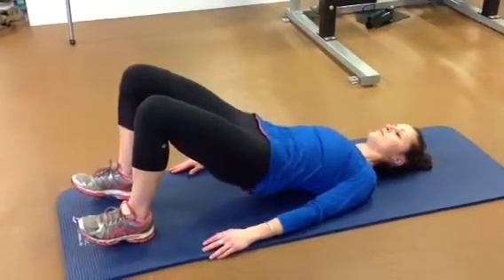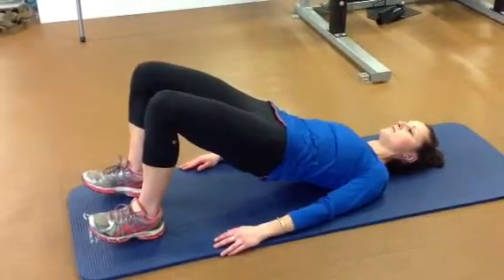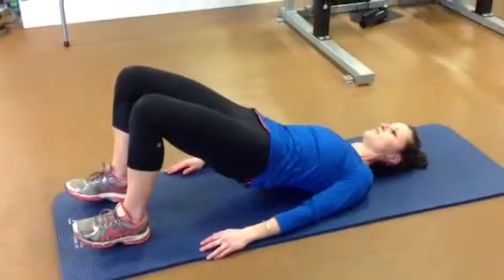Looking to hold two to three seconds and repeat this exercise ten times while you keep the weight even between both feet. If you find people are getting hamstring cramping or lower back pain while doing this exercise, don't bridge up quite as high.